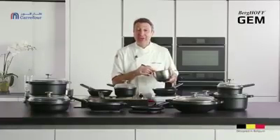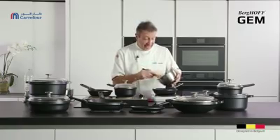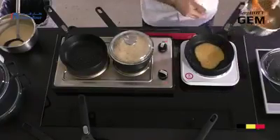Hi, my name's Robert and I'm so excited to bring you the latest range of Berghoff products called GEM. It's this fantastic fernogreen ecologically friendly product that is just amazing to cook with.